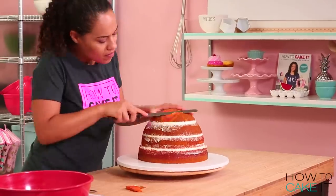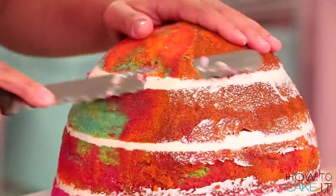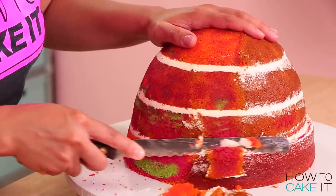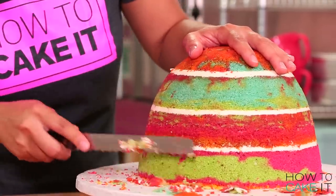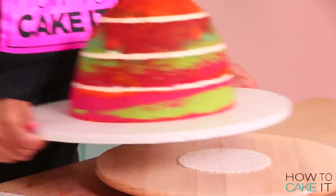Now I'm going to put this cake aside and carve my sphere. I still want it to be a sphere — like a dome of ice on top — but I want to cut away all the caramelization. So I'm just going to use my serrated knife and follow the lines of the sphere but remove all the caramelization.